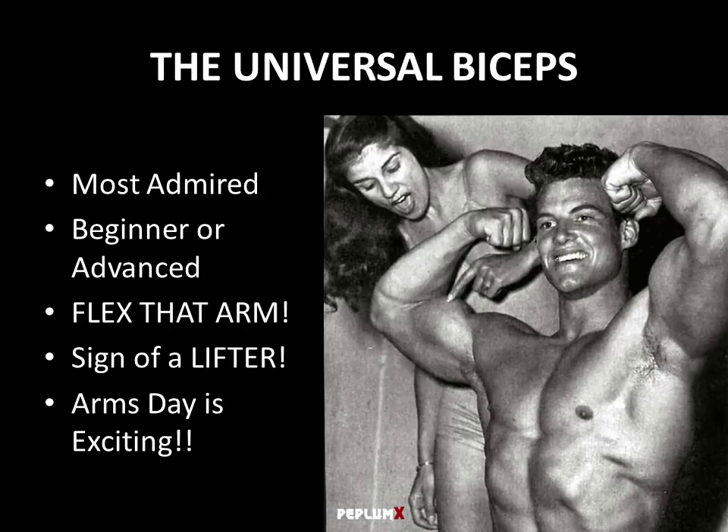Whenever it talks about the biceps, there is a universal appeal to the biceps muscle. It is easily one of the most admired body parts, and whether you are a beginner or an advanced trainee, when you judge someone else's physique, one of the first things any lifter does is flex their arm. Check out here that the girls are just drooling over Steve Reeves as he flexes his wonderful physique and they're just wanting to probe and touch him. Any lifter will just flex that arm when they want to get some ego satisfaction.